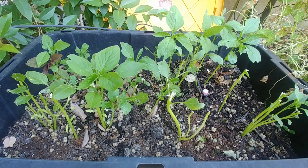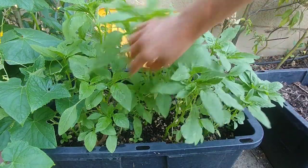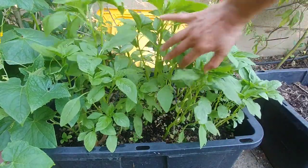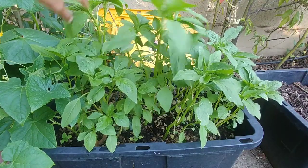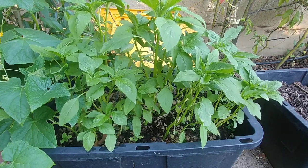After I pruned our amaranth plants, they are growing again as you can see. I've cut these twice already and they just keep growing. This one is about one and a half feet tall, some are short and some are tall, but they just keep growing and look so healthy.